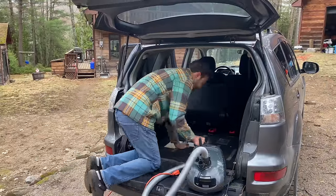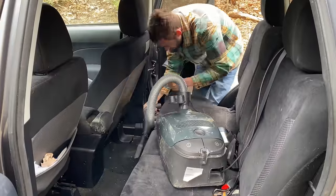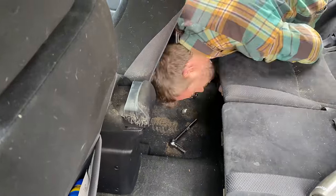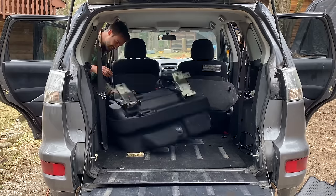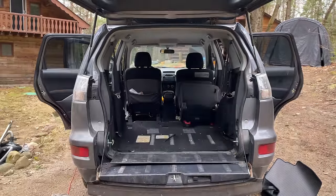First and foremost, a much overdue and badly needed deep clean — this was years in the making. Followed by the removal of the back seats. And holy crap, if you have never dealt with car seats before, let me tell you, they are heavy AF.